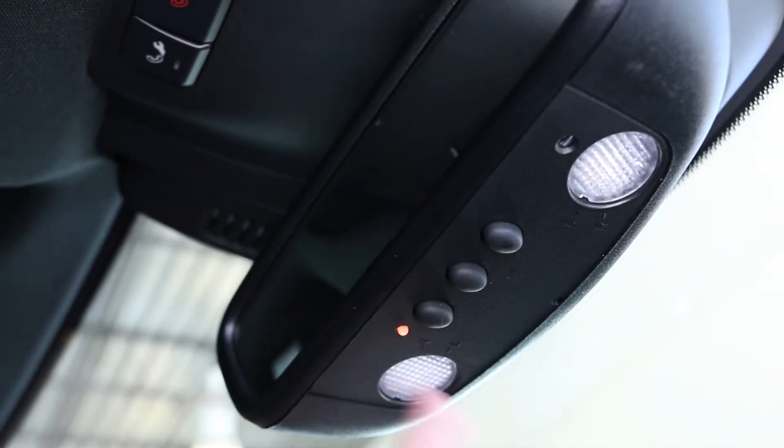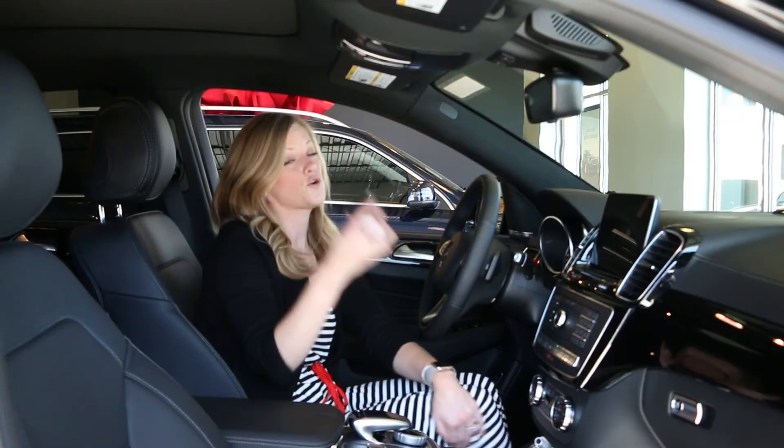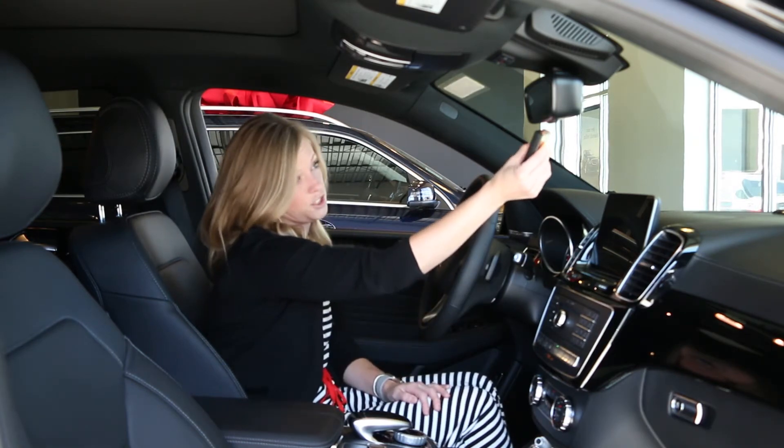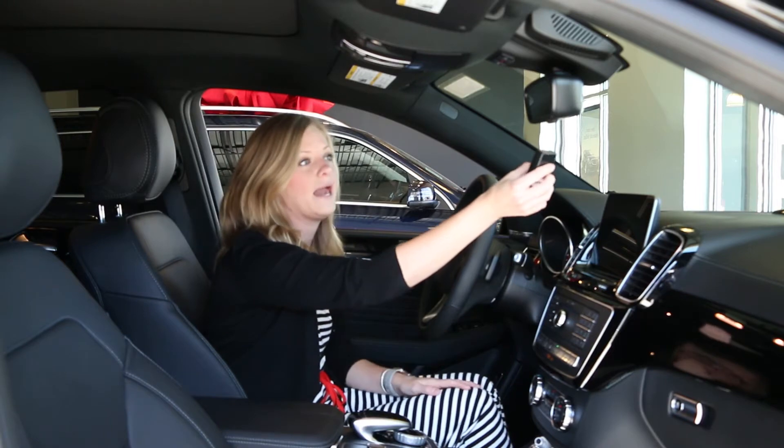When you press it, it's going to be a blinking orange. Grab your clicker, your garage door opener, and you're going to hold it until it turns green. If your garage door opens or closes, it's completely okay.